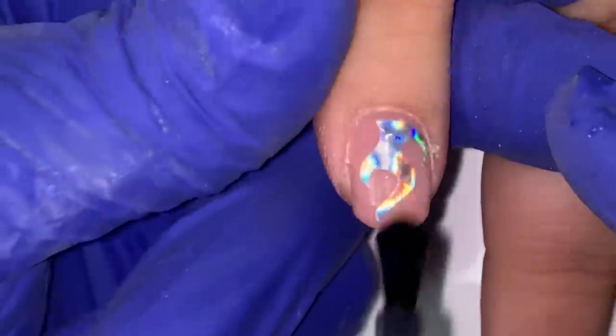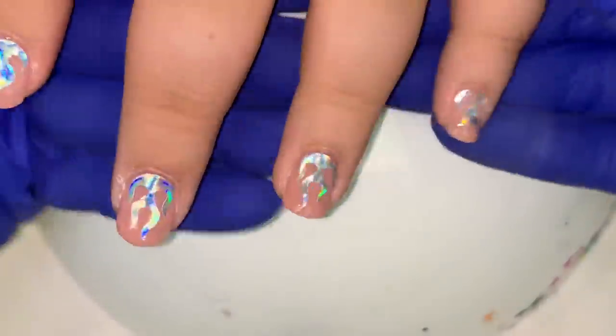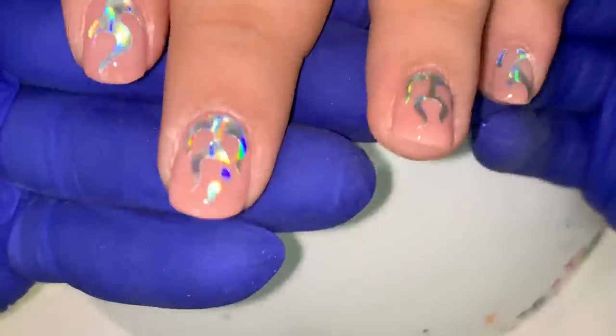Also, do y'all remember when she said my mom's nails look like throw up? If you remember that, put a little throw-up emoji below.